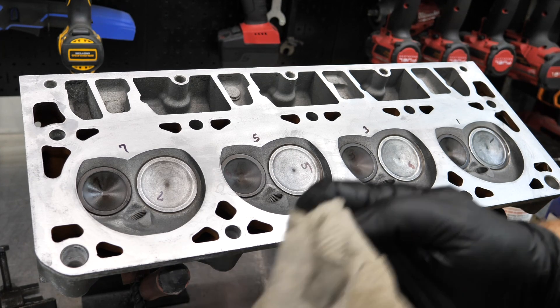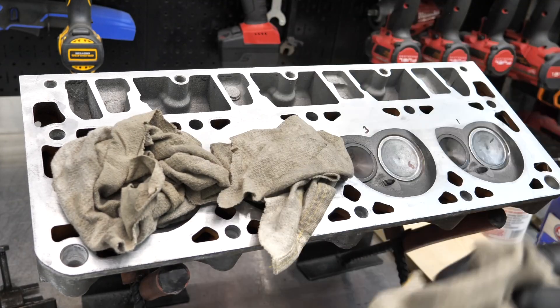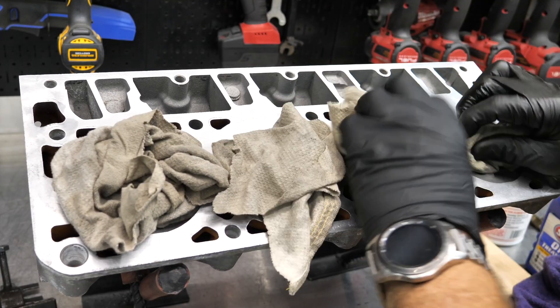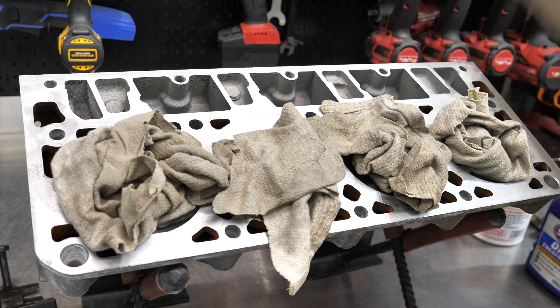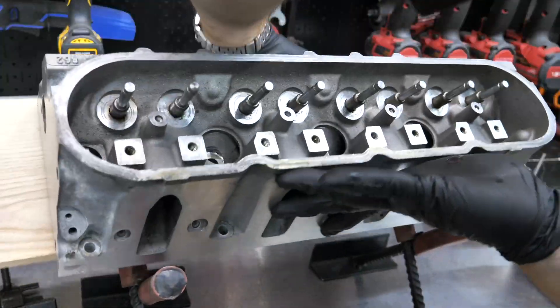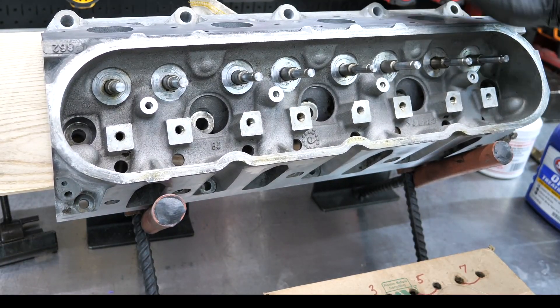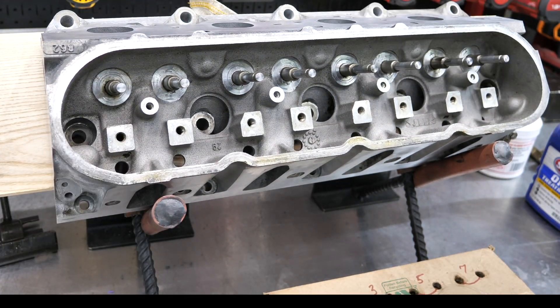As I mentioned, typically I would do this one by one from the underside, but I'm going to just stuff a couple of rags in here — kind of cheat the system a little bit — grab a board. And that should hold our valves in place as we put on the springs and the retainers.